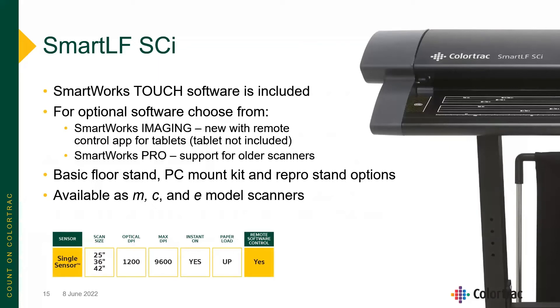The SmartWorks Touch software is included, with options for our SmartWorks Imaging — which has a new remote control app built in — as well as SmartWorks Pro. There are a number of accessories including floor stands, PC mounting kits, and repro tall stand options. The SCI is available as the M, C, and E model scanners.